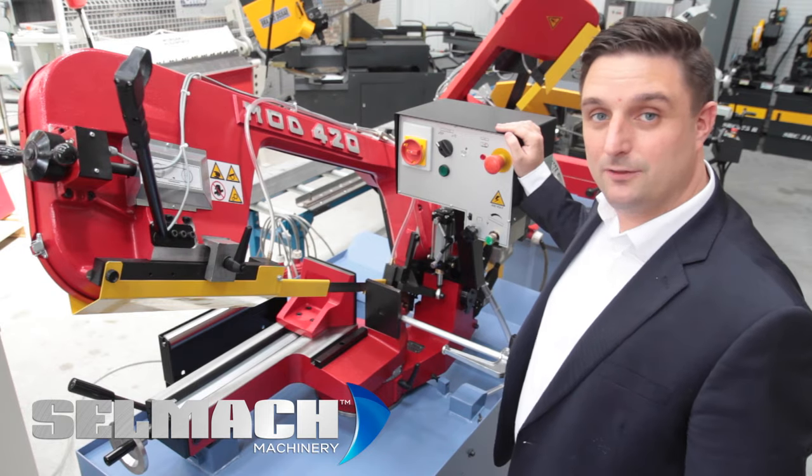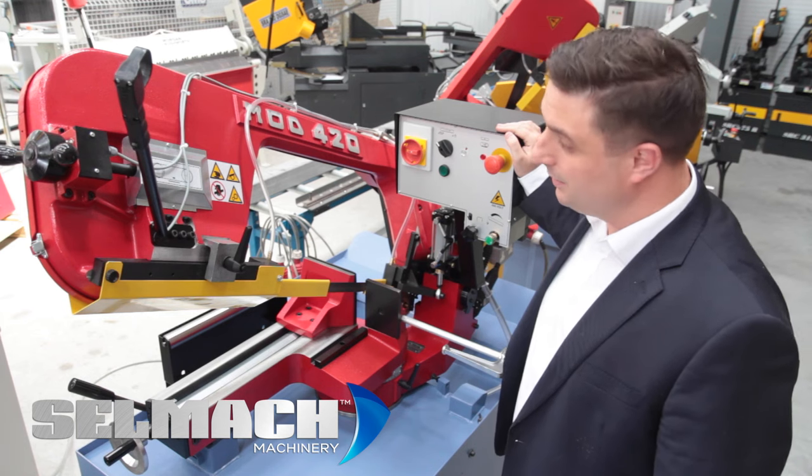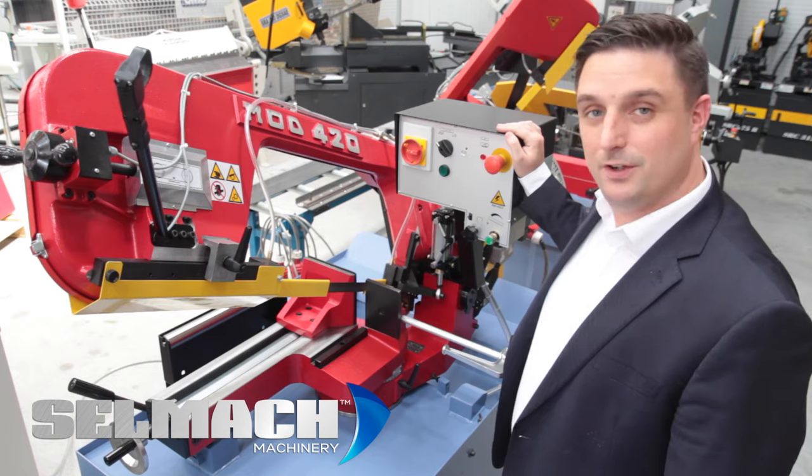To my side here we have the Bianco 420 MS. This is our fastest moving Bianco bandsaw in the range. One of the key features is it's so versatile.